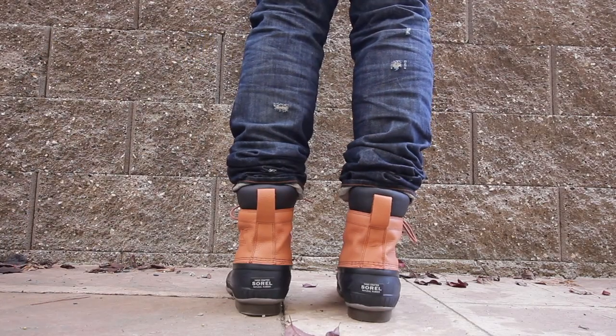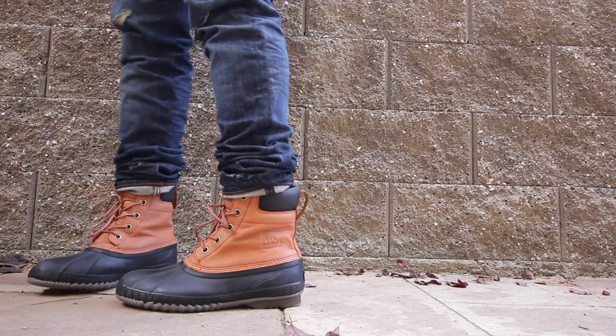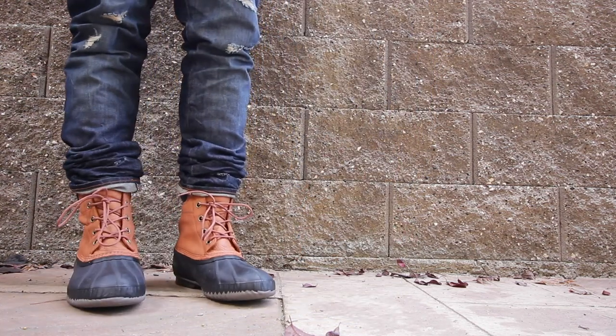Sizing wise, these sneakers I would say run true to size. Unfortunately, I got a size 12 and my big toe is kind of tight there, but I'll manage because I'll take out the footbed or the insole so that it'll be a little bit looser. So I'm not going to complain too much.